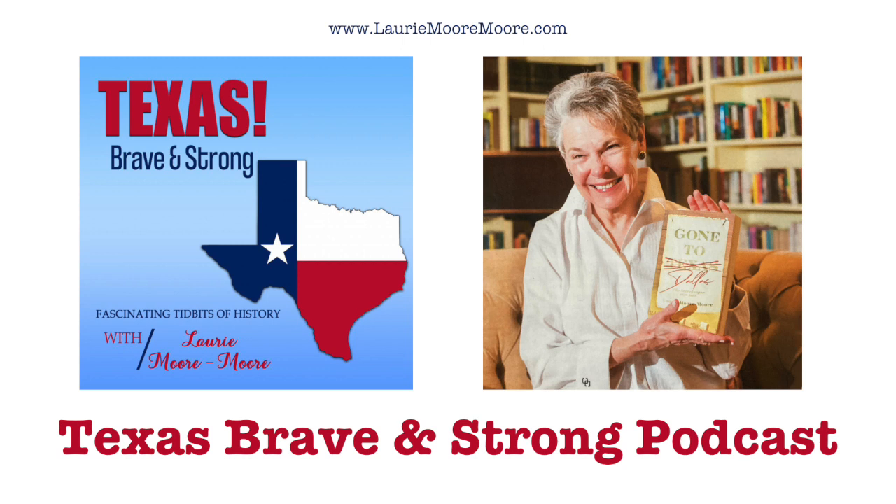This has been Laurie Moore-Moore with Texas Brave and Strong, the best little podcast in Texas. New episodes twice each month. Find Texas Brave and Strong on most major podcast sites and on my website, LaurieMooreMoore.com. Be sure to check out my Texas historical novel, 'Gone to Dallas, The Storekeeper, 1856 to 1861.' Thanks for listening. Y'all come back.